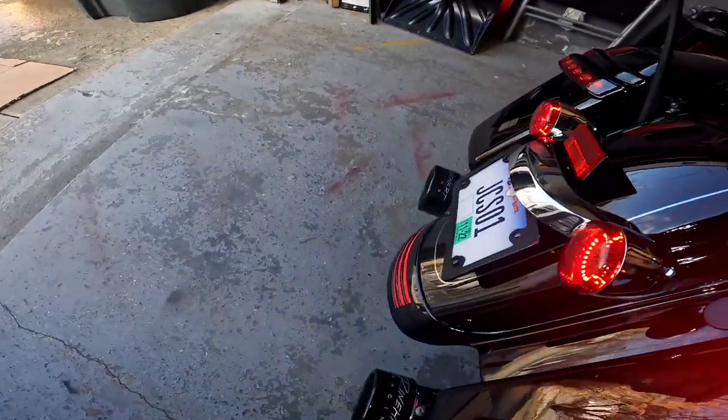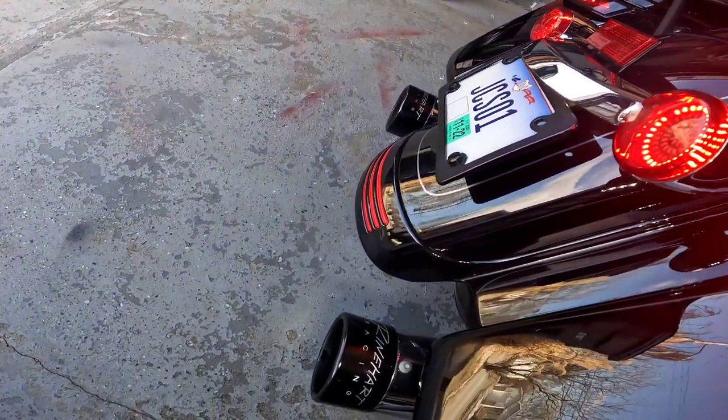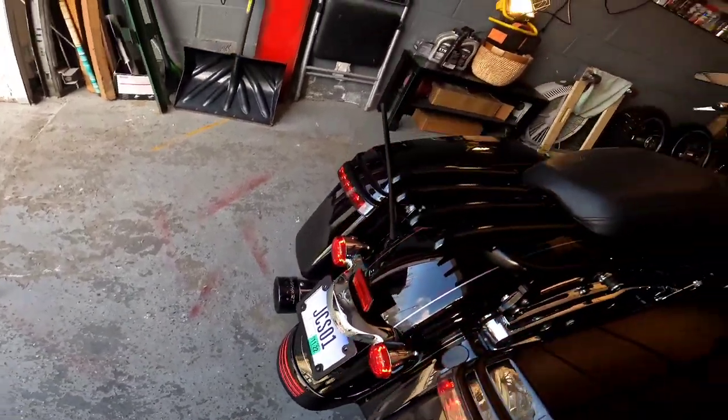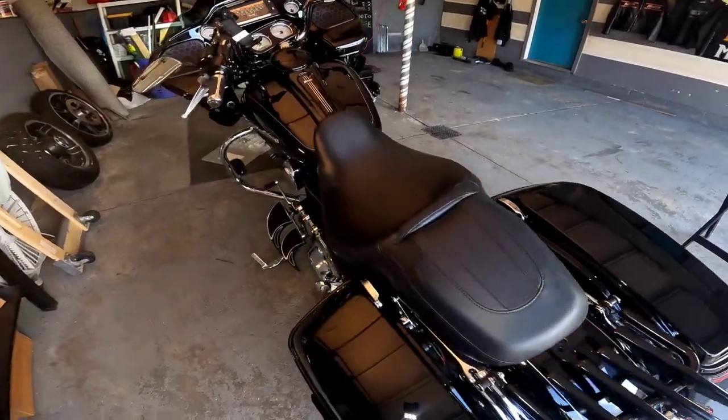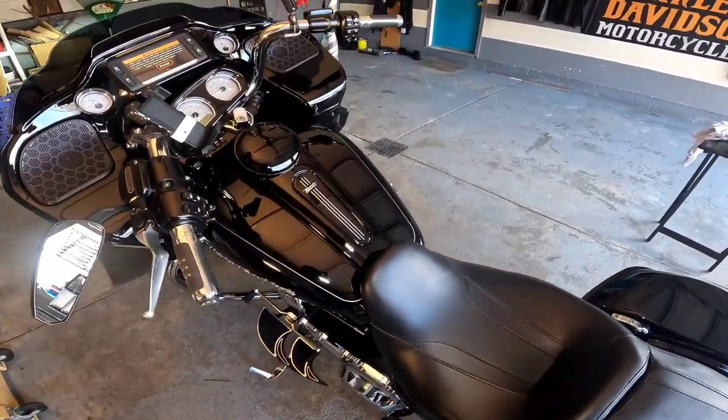Let's get a little bit of rumble in the jungle before we get this video started. Sounded really, really good — we are off to a great start today. Let's get this video rolling.